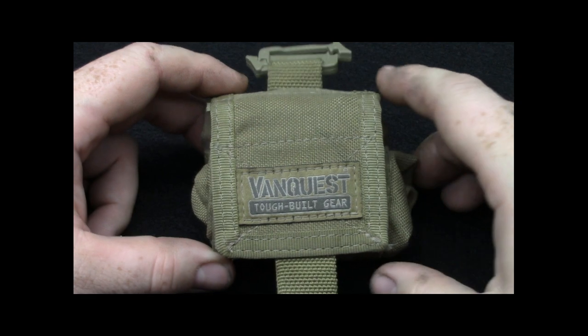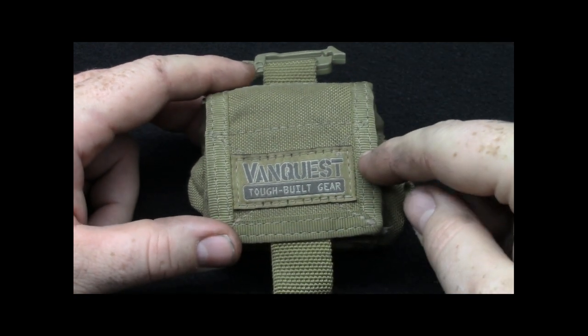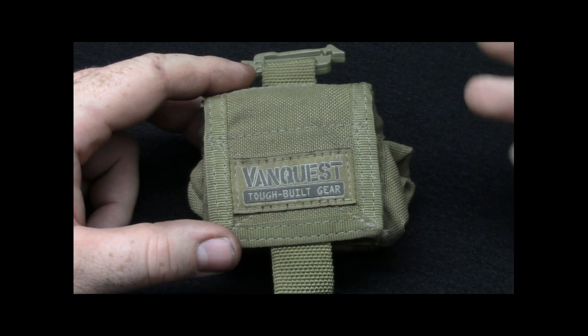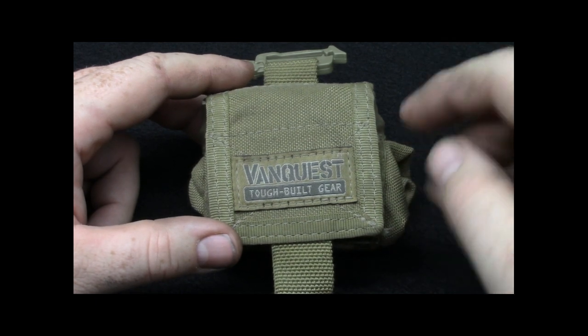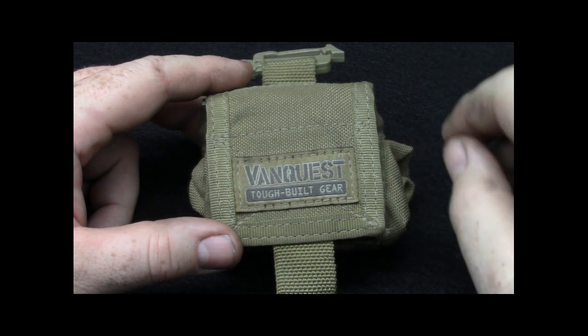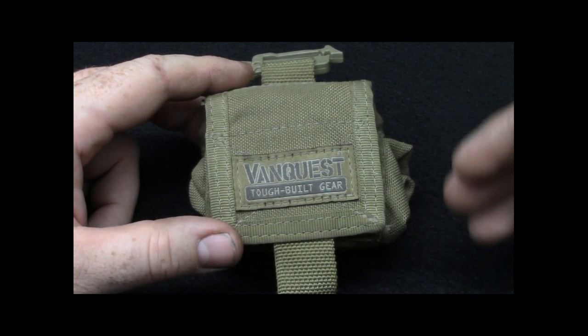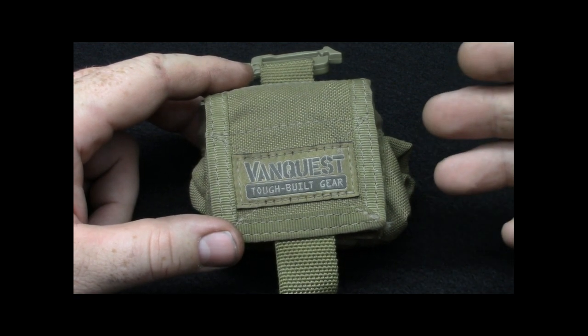What I basically did was use these isopods — more so the small than the medium — as a durability test. We ran this on an engine crew, and one of the guys on my truck used this every time he put it on his belt. He would carry around hose equipment, spanner wrenches, nozzles, gates, extra Ys, or sometimes just a couple bottles of water.